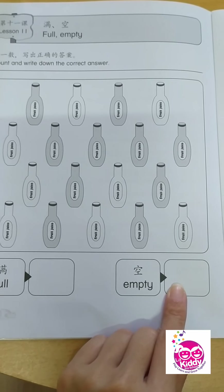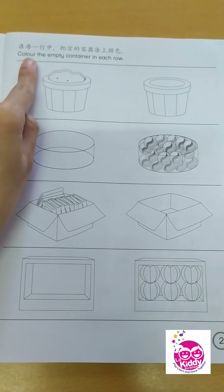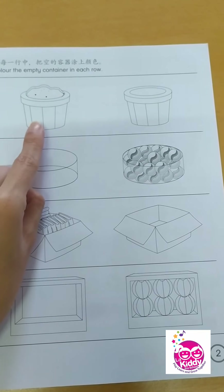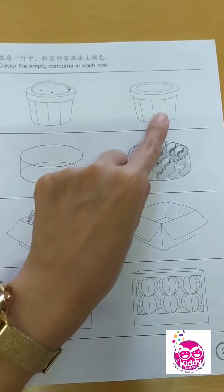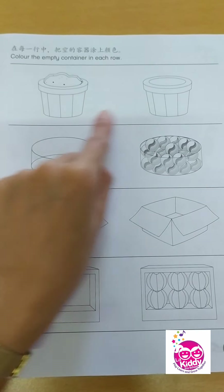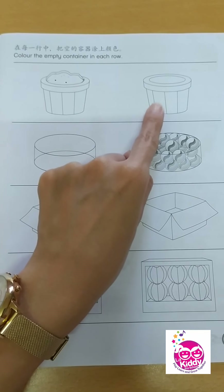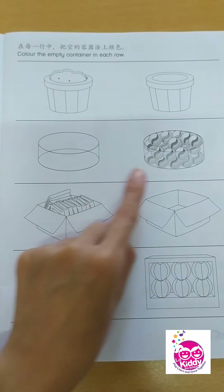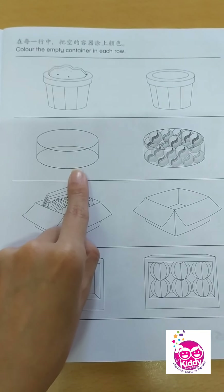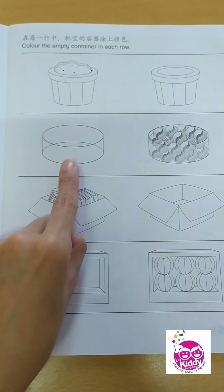Very good, 4 years old. Let's continue to the next page — color the empty container in each row. Which container is empty? When we say empty, it has nothing inside. Is it this one or this one? That's right — you color this one. How about the container with marbles? Which one is empty? Yes, it's over here.